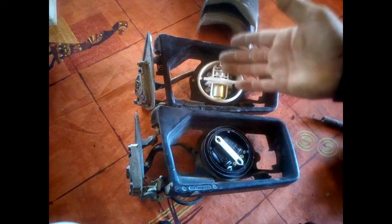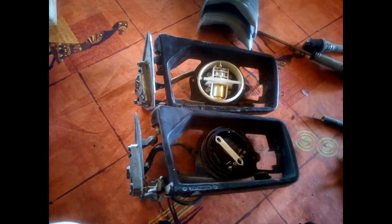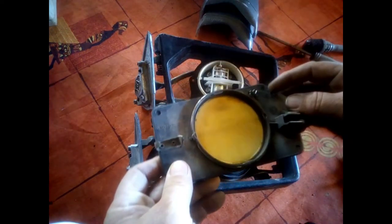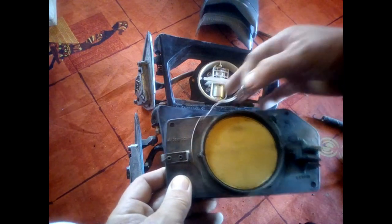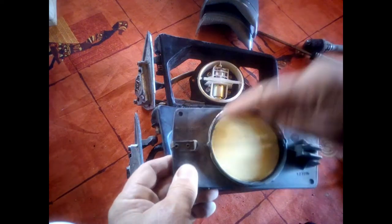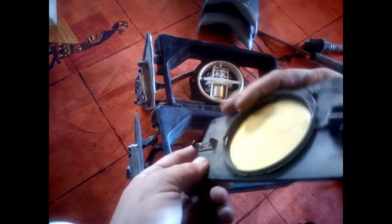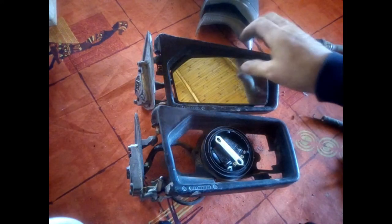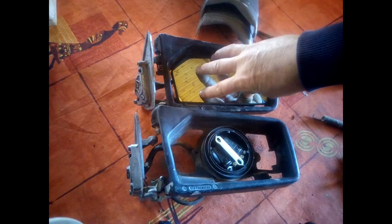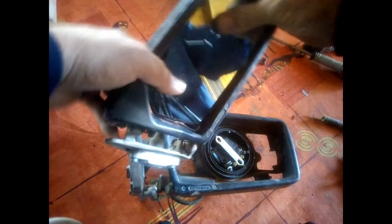To fit it back together it's exactly the same process in reverse. Regarding the mirror, you might wonder about the spring — once it's off, bringing it back might seem difficult. But you just fit it normally, push it onto its frame like that, and clip it.